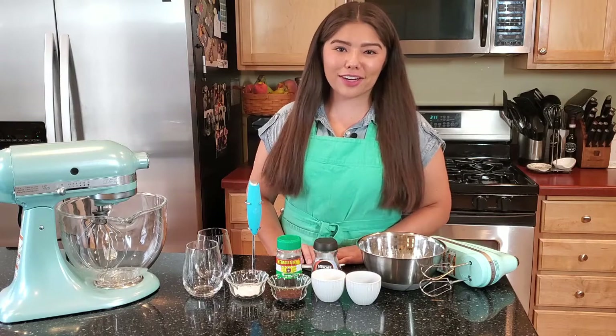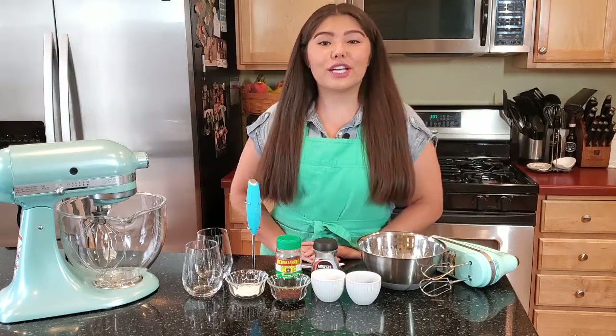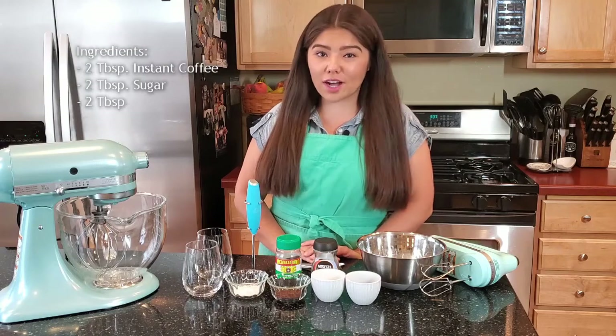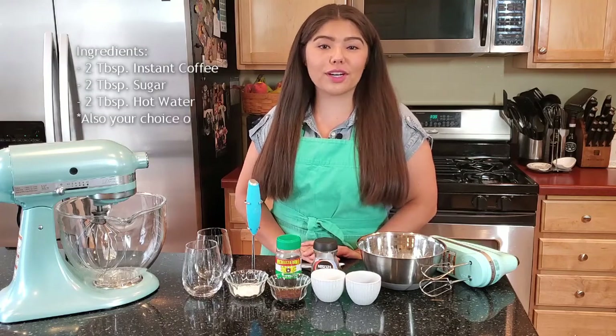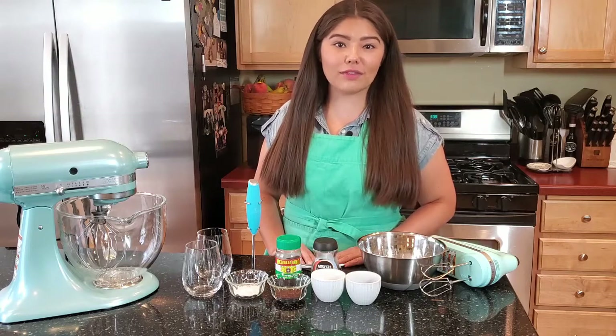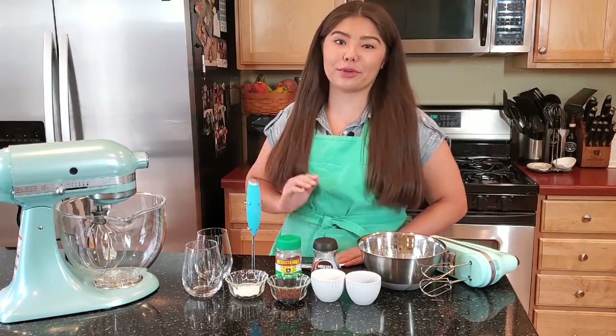First we're going to make a classic Dalgona coffee. Let's get started! The traditional recipe is two tablespoons of instant coffee, two tablespoons of sugar, and two tablespoons of hot water. But you can make as much Dalgona coffee as you want as long as all three parts are equal measurements.